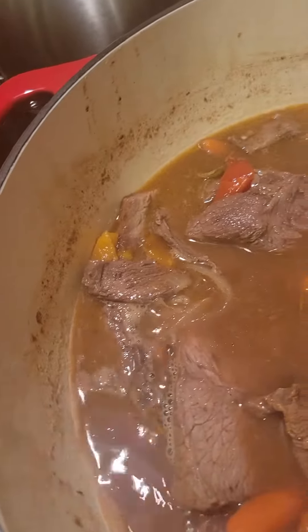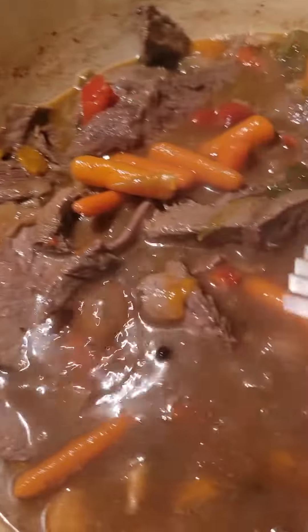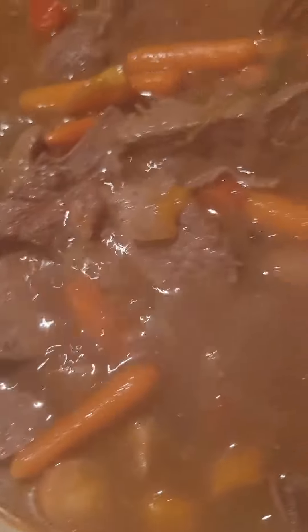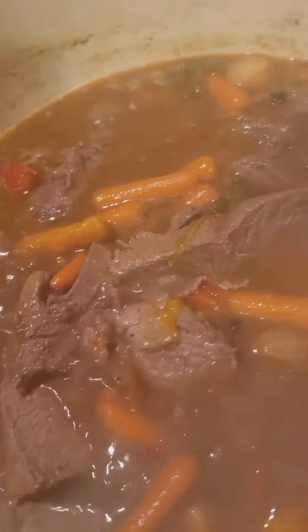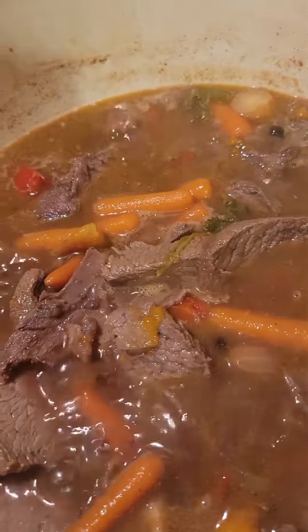And when you take a bite of this, it's going to melt in your mouth. I put some parsnips in here as well — yeah, there's parsnips in here. And I'm going to slice up another onion in here, and let it do what it do, y'all.